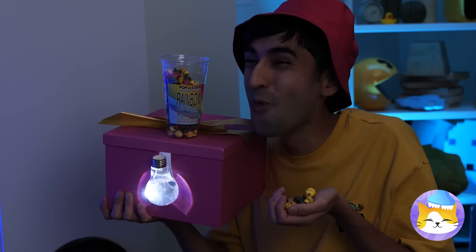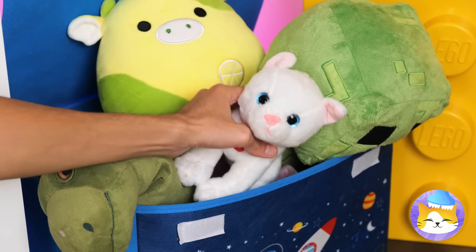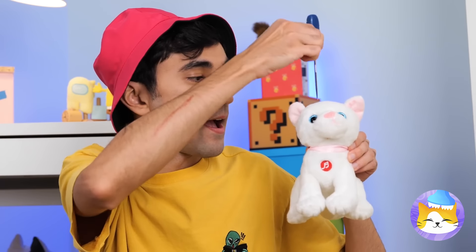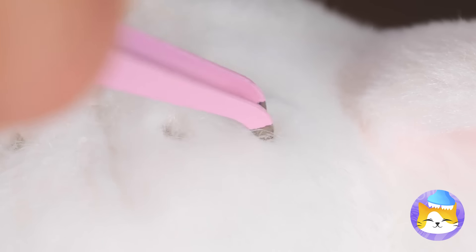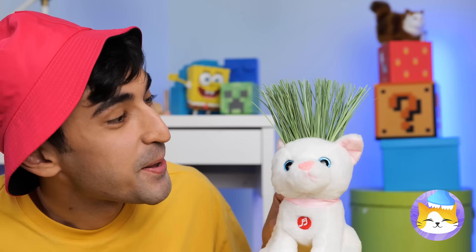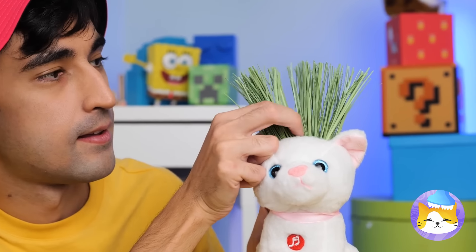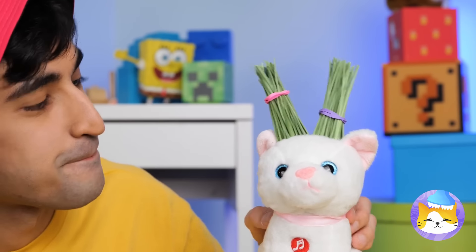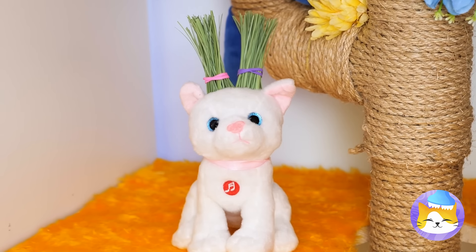Guess we can spare this plushie now that we've got the real thing. Drill some holes and add cat-friendly seeds and water. This toy's got a brand new look and your cat gets a quick nibble.